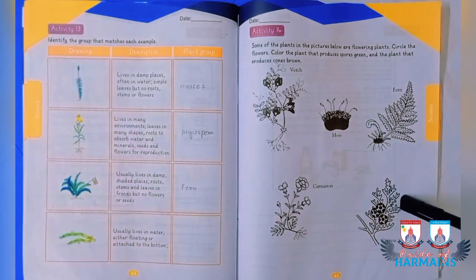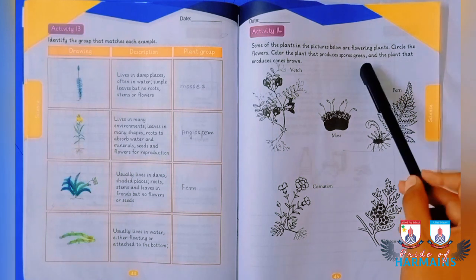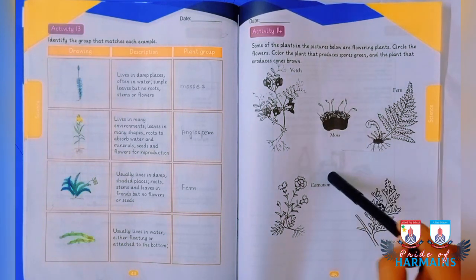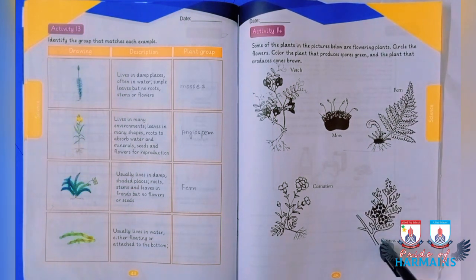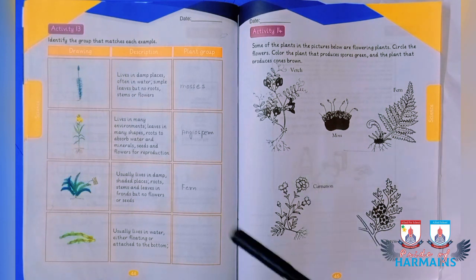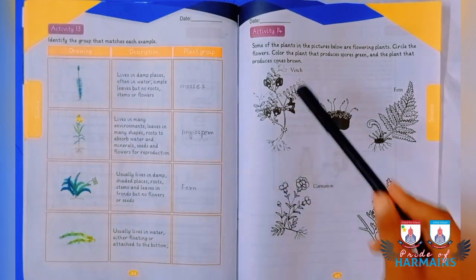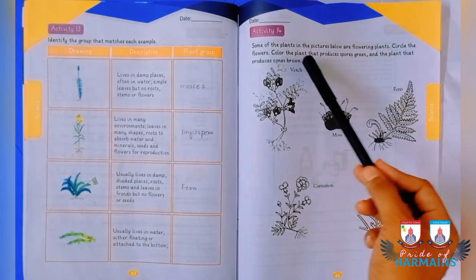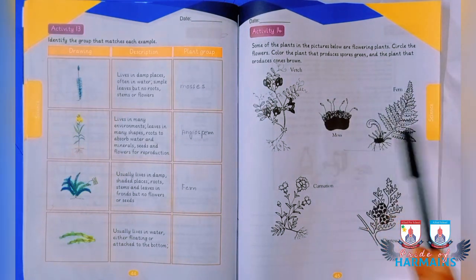Moving to activity number 14, you are going to color pictures. The plant that produces cones is to be colored brown. The plant that produces flowers — such as the wedge and carnation plant — are to be circled. Plants that produce spores are to be colored green, and that part is to be done by you.